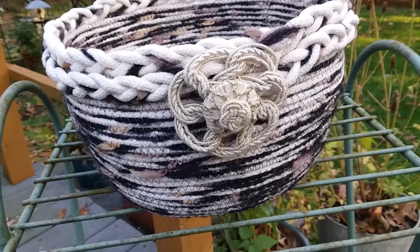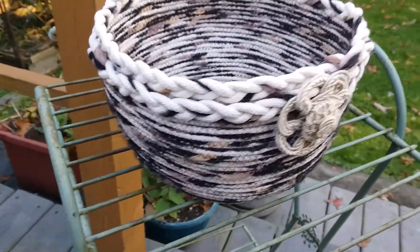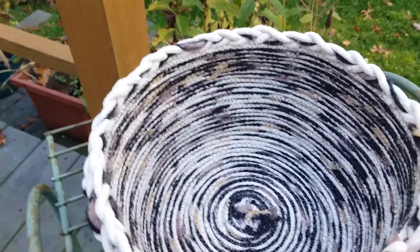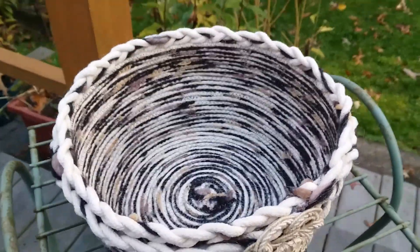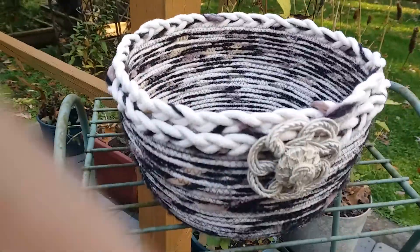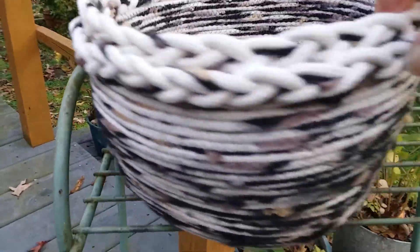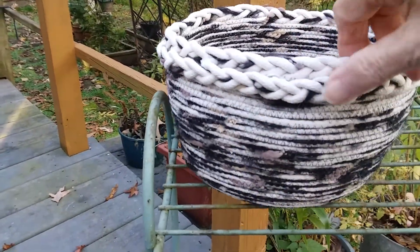Here is the finished basket from the video. I did a double braided top on it — never did that before. There's your inside, and we'll turn it around. That turned out pretty cool.